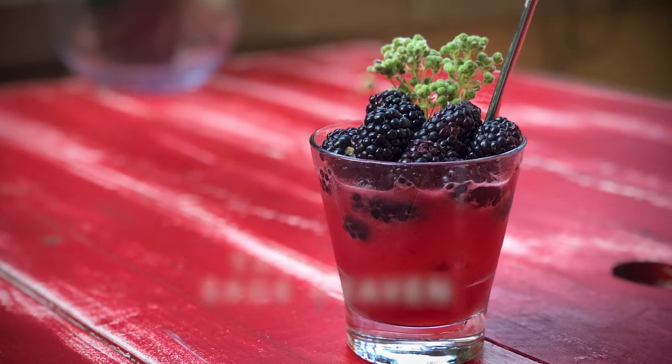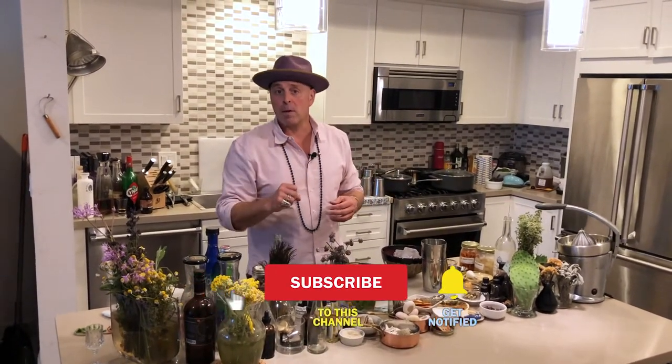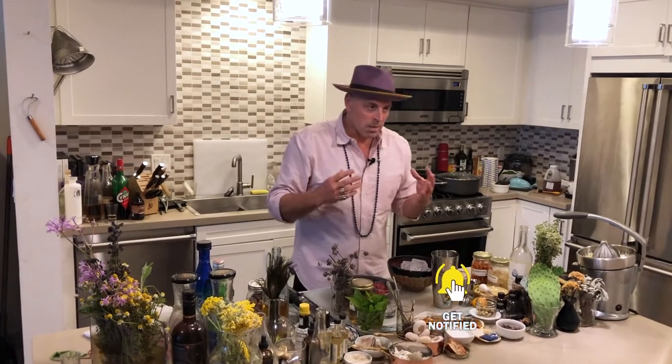As a bartender, especially if you're working in a place that has a decent amount of volume in terms of guests, you tend to make the same drinks over and over again, especially if they're on a menu. For me, it's how can I keep it exciting and how can I change it so if those guests come back, I'm making it different. The easiest way to do that is to take an existing drink and infuse the spirit you usually use with a different flavor.